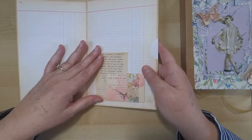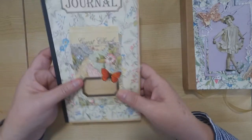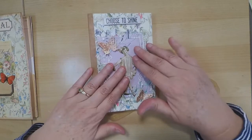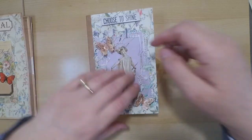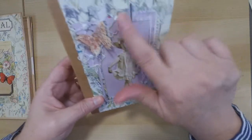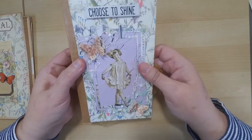I wanted to showcase the paper and show you how easy some of these projects are to put together. This book is really sweet — I've shown in the past how to bind your journals using packing tape, and that's what I did here. On the front I used some of the Tim Holtz ideology, and I also added a couple of 3D butterflies. It's really sweet — I did a fancy frame, and I'll make sure I link everything I used below.